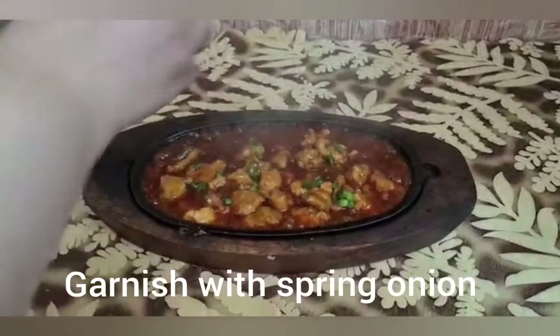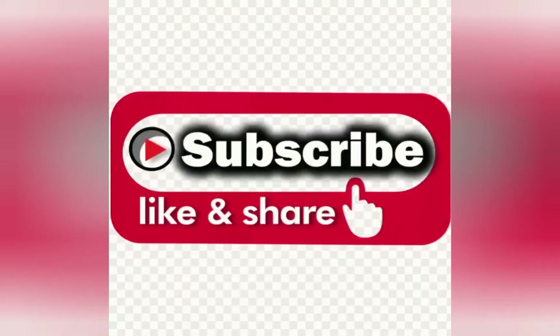You can try it. We hope you like this recipe. If you like it, please subscribe to our channel.